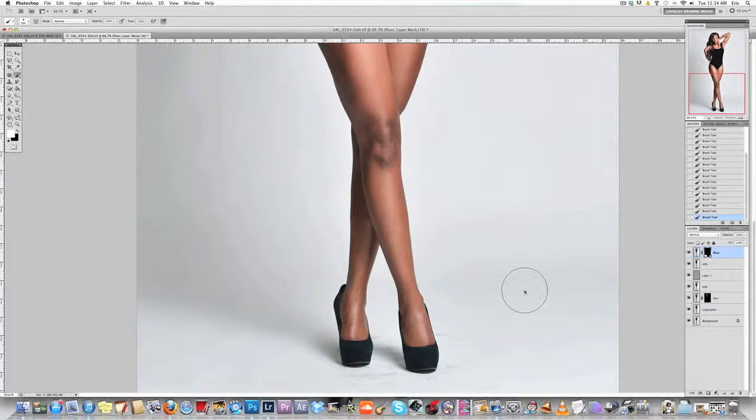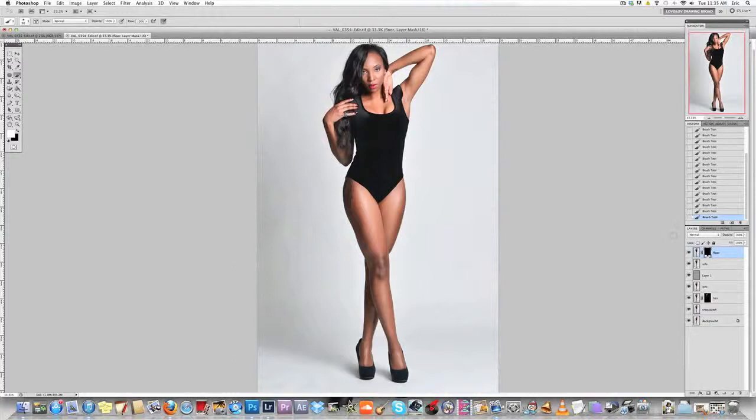And as you can see — voila, booyah — scuff marks gone. No cloning, no patching — it's an easy brush technique to get this process to work. Just be sure not to touch the skin, shoe, or arm of the subject. And there you go — you can look at the before and after to see the results.